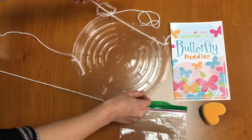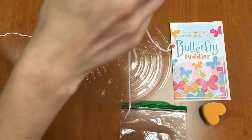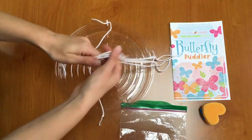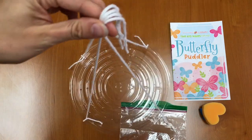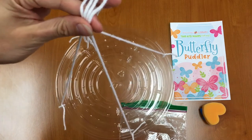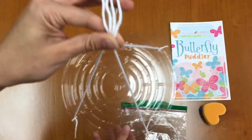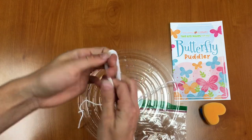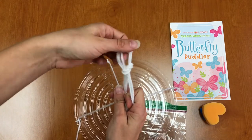These strings are how we're going to hang our butterfly puddler. What we need to do next is collect all four of the strings. Make sure that you grab them at an even point so that when you lift up your butterfly puddler, it lays flat. So I'm holding it like this so it lays flat. Right there where you're pinching, you're going to make a loop — a looped knot just like that.